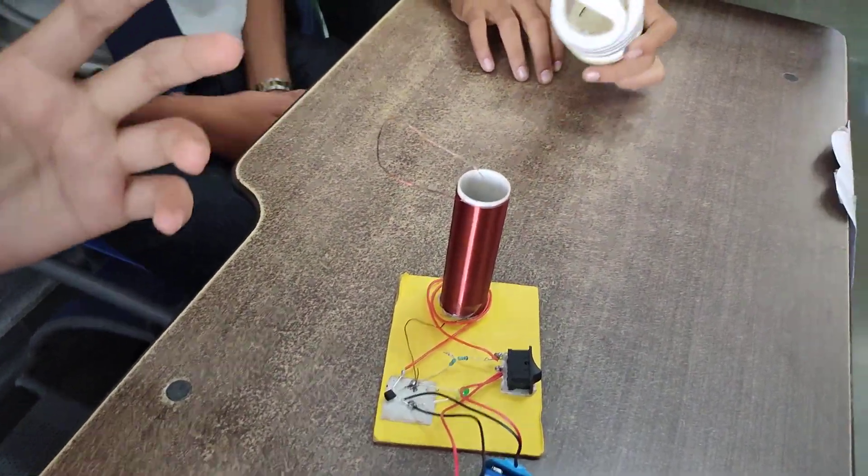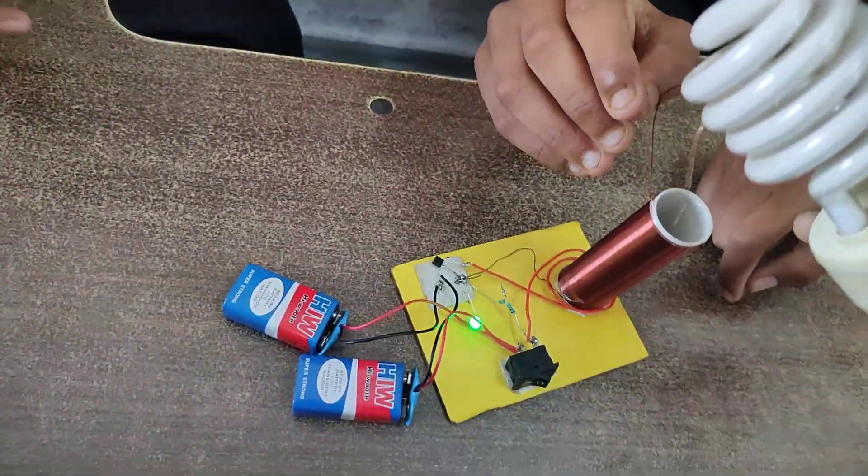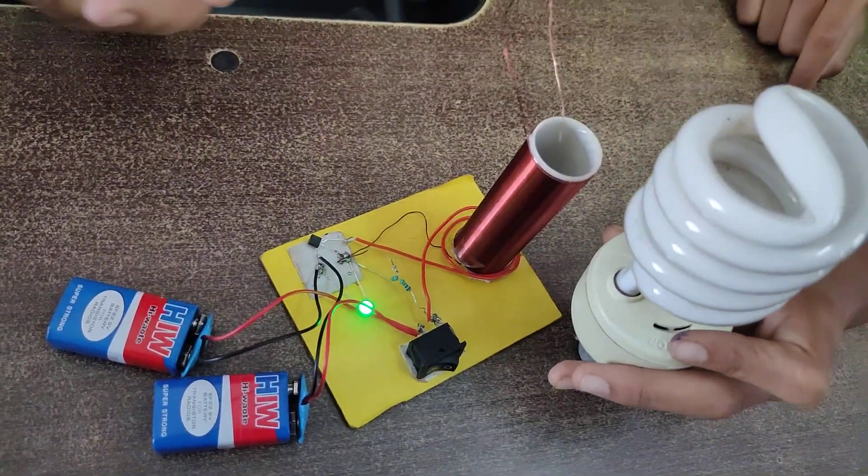As we have shown, many animals are dying on the electrical poles, like monkeys and birds. So we can set up this near our house. We will only need a copper wire, some generators, and some resistors.